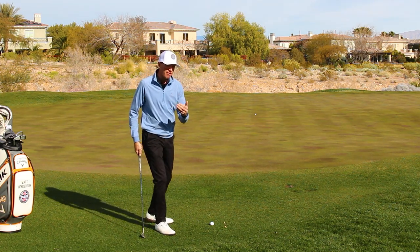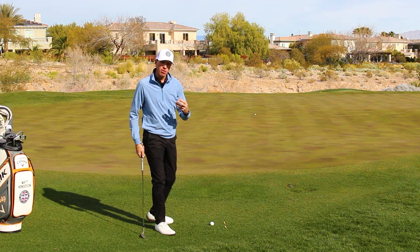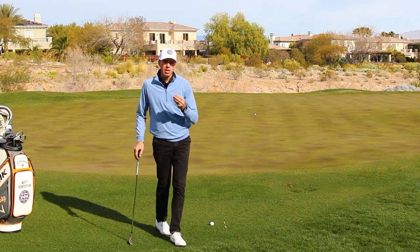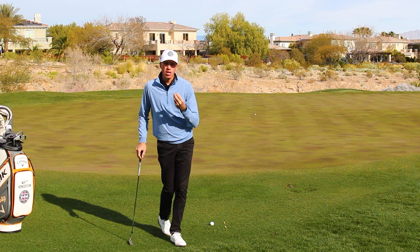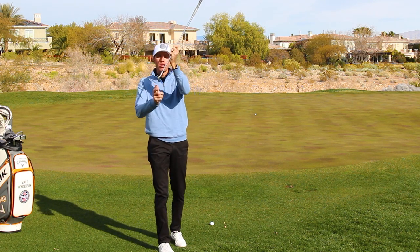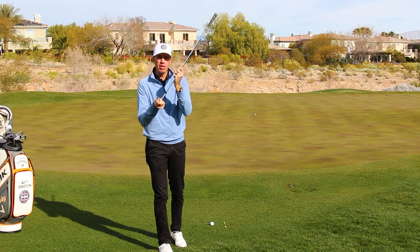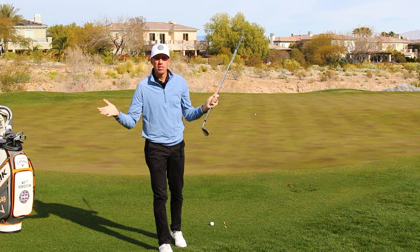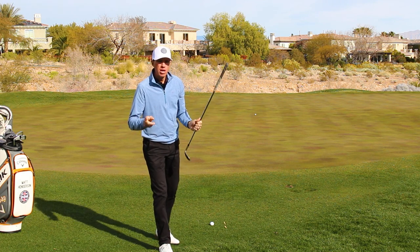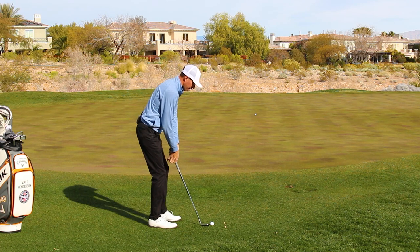That number one problem is having a really hard time activating the bounce through the hitting area, through that impact area where we're actually making contact with the ball. We get a lot of lead edge exposure — that sharp leading edge right up here actually hitting the ground and digging into it prior to us even hitting the golf ball.